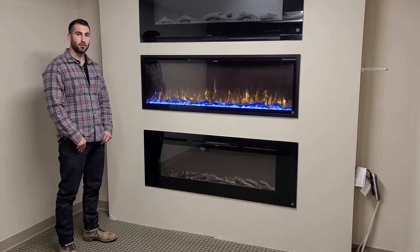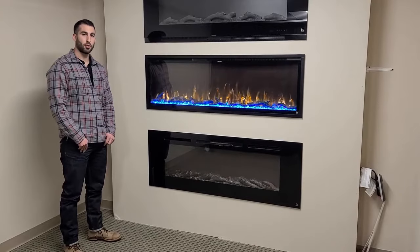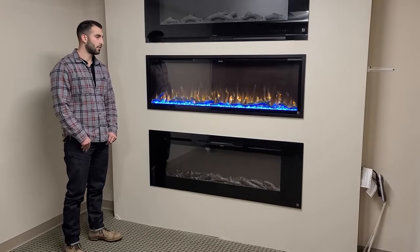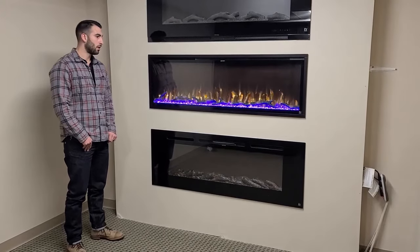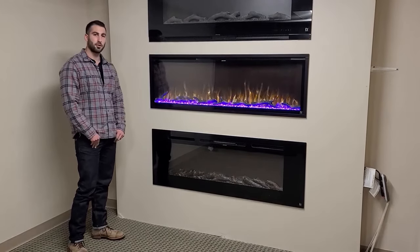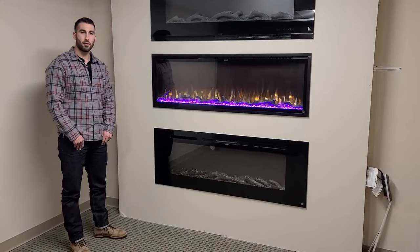The Sideline Elite fireplaces are 110-volt so you can simply plug them into your outlet, or it does come hardwire ready so you can hardwire it. A lot of people choose to do that if they're going to recess it into their wall, and you can use pretty much any material you'd like on the wall — you can simply have drywall or you can use stone or tile to finish it off.